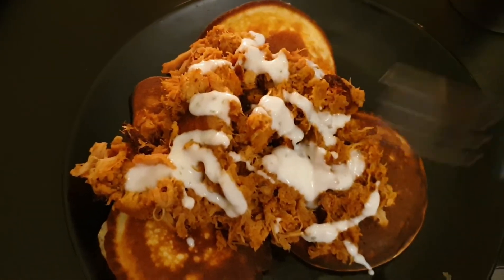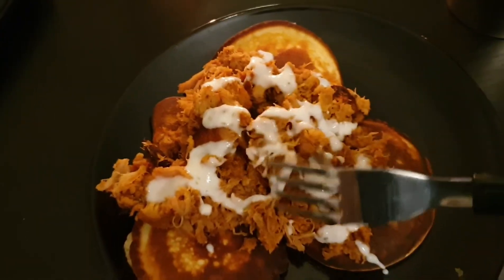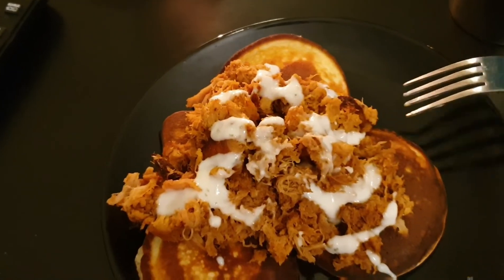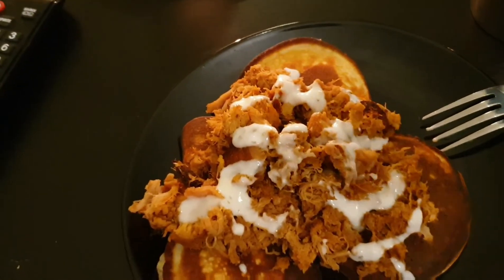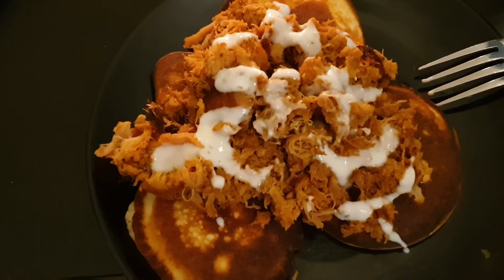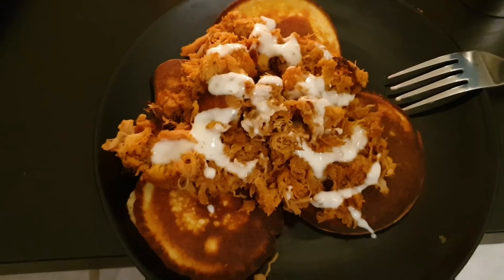This is getting really creative — you'd think I was stoned or something when I created this. But no, I was just getting creative and unique. Hope this is good — I'm about to find out. Time to dig in.